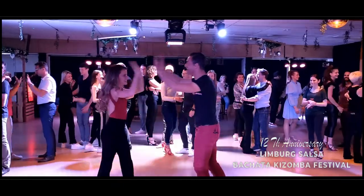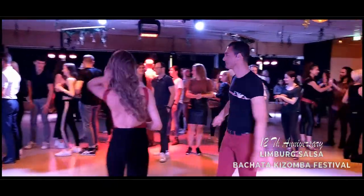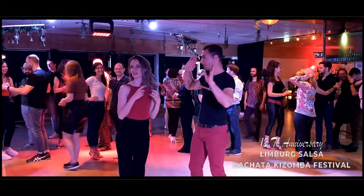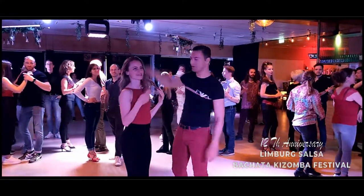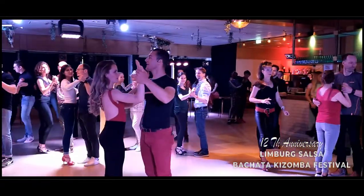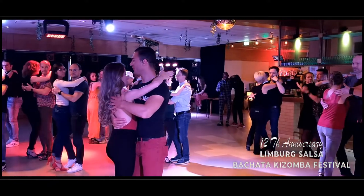Ok, sweet body. Ladies, turn in this direction. One more time. Ready? 5, 6, 7, close the position. 1, 2, 3, and 4.